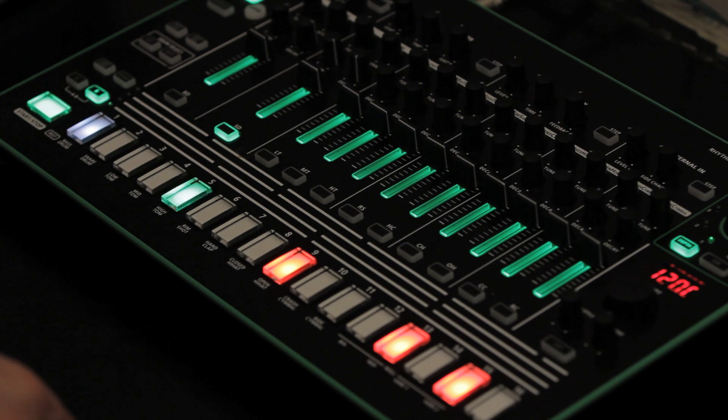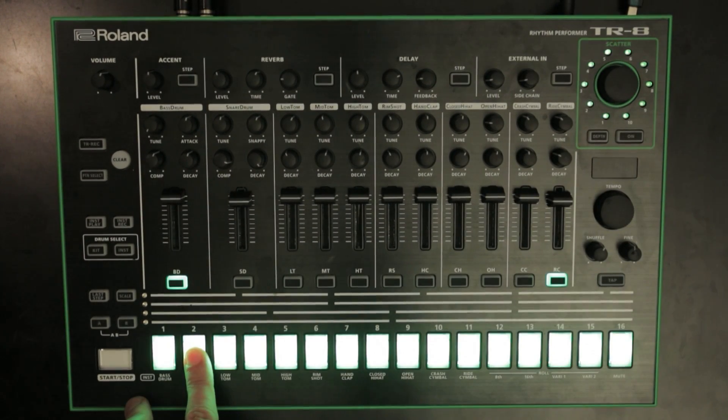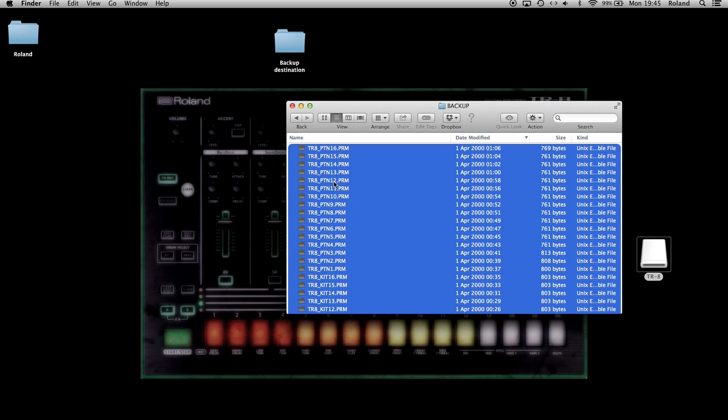Feature 1: Data backup and restore. You can now backup the patterns and drum kits of the TR8 individually. Hold down the Step 2 button and turn on the power, then connect your computer to the TR8's USB port. Open the TR8 drive on your computer. To backup, copy the kit and/or pattern files in the backup directory to your computer. Kits are named TR8_kit followed by the kit number dot PRM, and patterns are named TR8_pattern followed by the pattern number dot PRM.